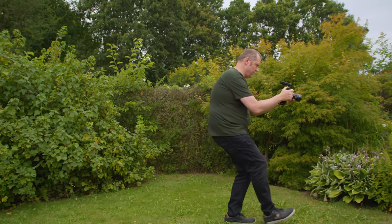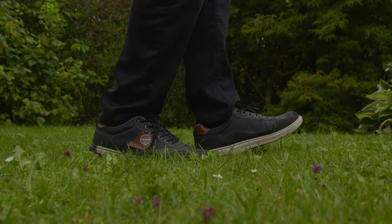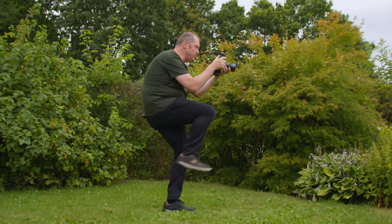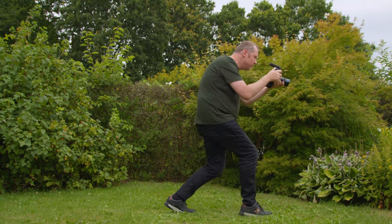Number one: if you want your footage to look more like a gimbal, I would recommend you do the heel-toe walk or the ninja walk, which you would do if you're using a stabilizer. If you move in a different way you're going to get bumps in your footage, and you want to avoid that. So do the ninja walk or the heel-toe walk if you want to smooth out your footage.